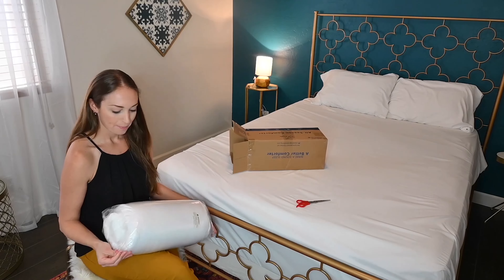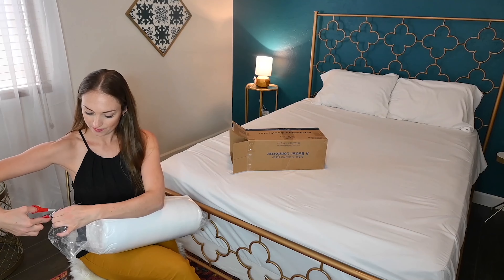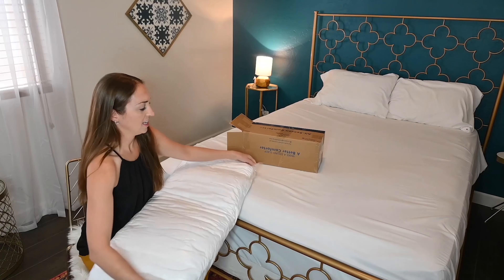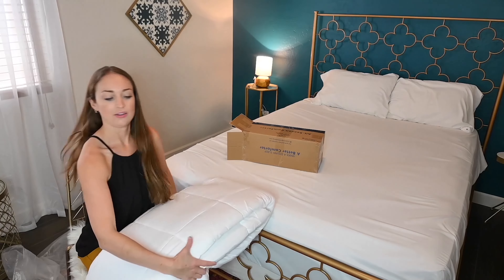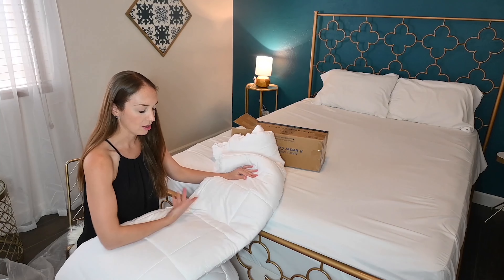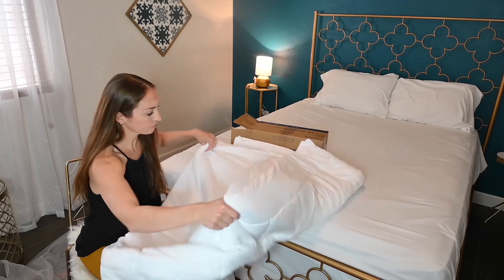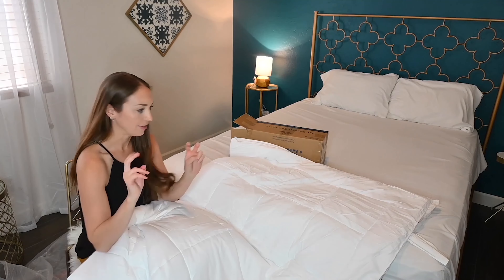Let's open it up. So this is the queen size. Wow, it does feel very soft. I can just tell my skin is going to love sleeping on this. Very soft, nice standard quilted pattern that will never go out of style. Looks great, so let's put it on the bed.